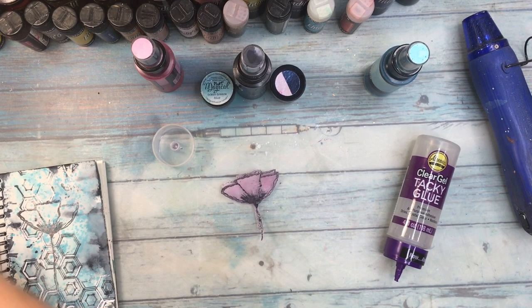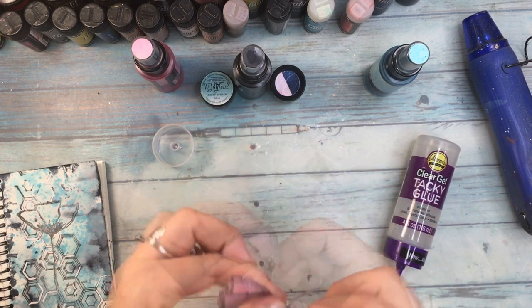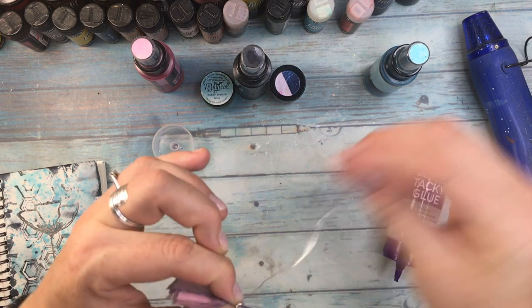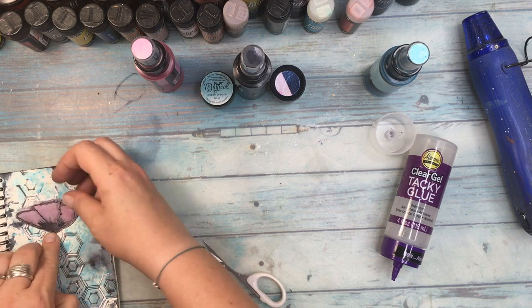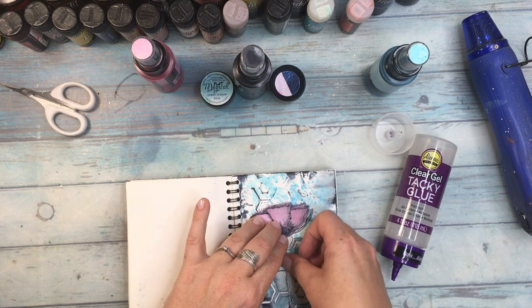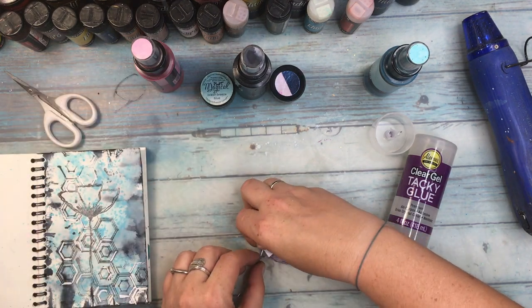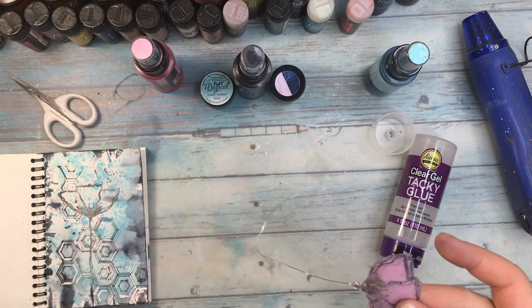I am going to cut off the stem and as a stem I'm going to use a piece of wire. Firstly I'll coil it around the top of the stem and then cut the stem and glue the wire with tacky glue. To adhere the flowers to the page, the best is to use double-sided tape. With glue you may get some extra warping, which is not necessarily needed in this case.